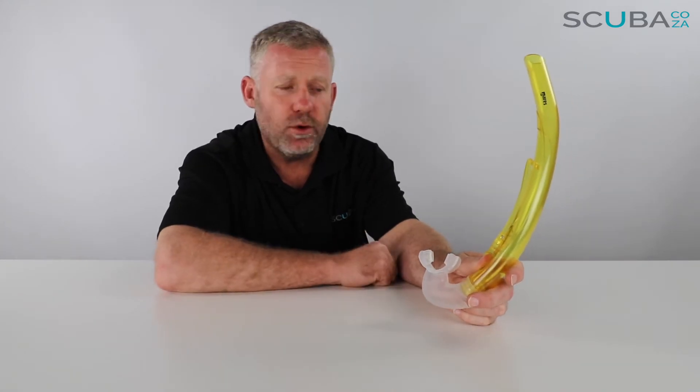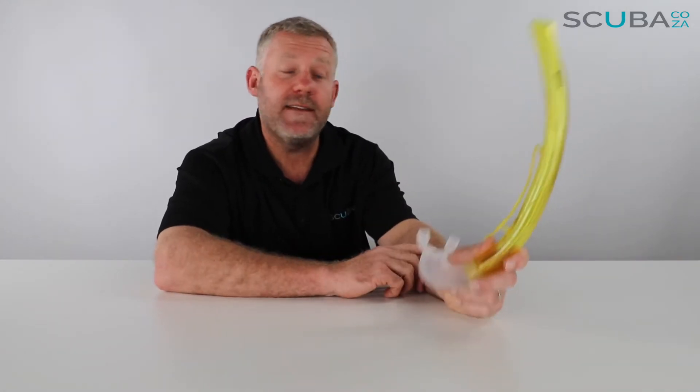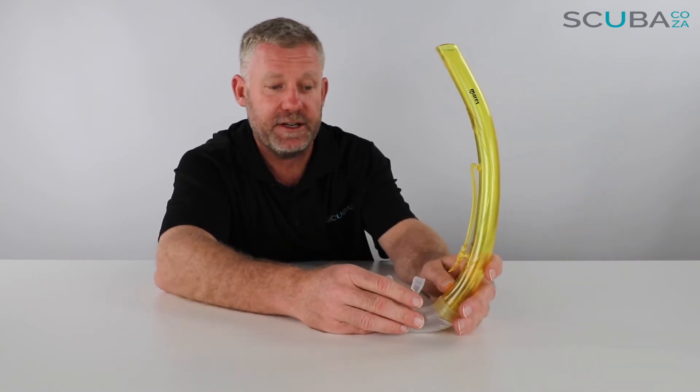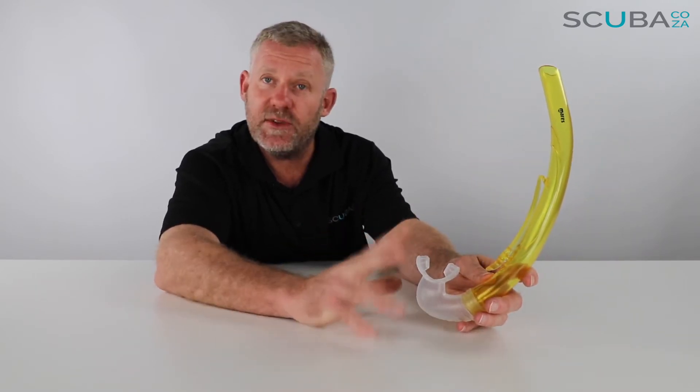Hey guys, you're with Kevin, your scuba professional, and today we're here to review the Mares Rover S snorkel that we've got available on our website. This is one of the entry-level snorkels, but also completely and utterly bulletproof. This is the same snorkel we use in our dive school when we conduct all of our training — reason being it's super simple, it always works, and there's hardly anything to break on the unit.